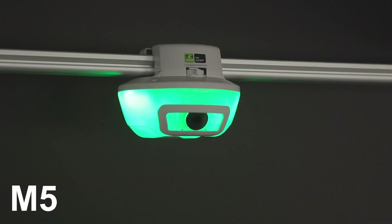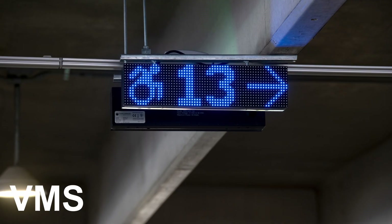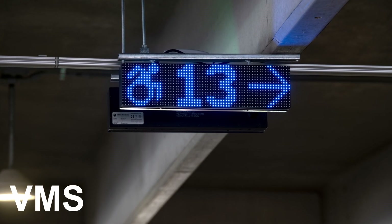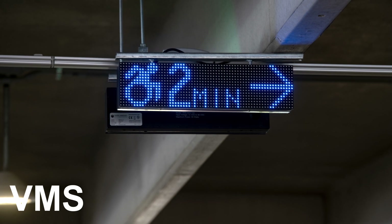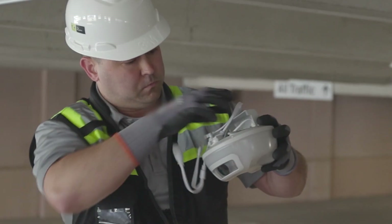With the invention of camera-based smart sensor technology, TKH Security revolutionized what a parking guidance system can do. Yet this powerful and complex system is streamlined and easy to install.